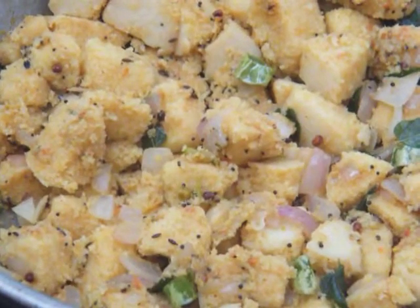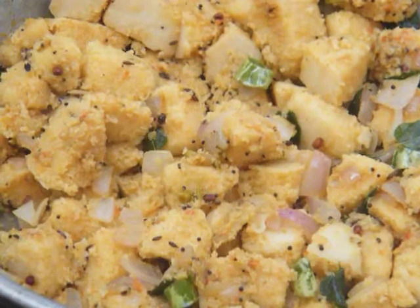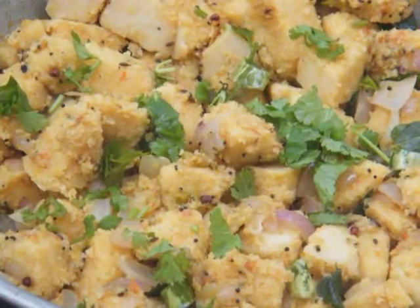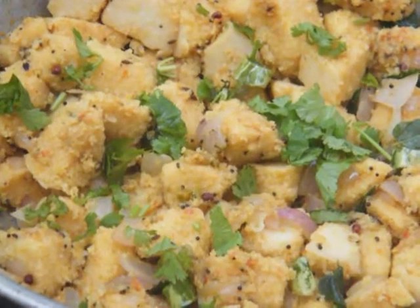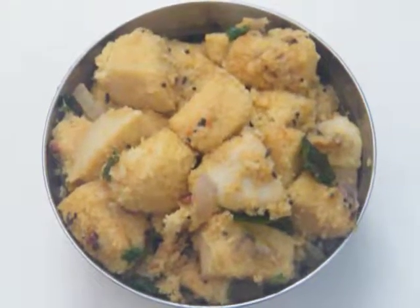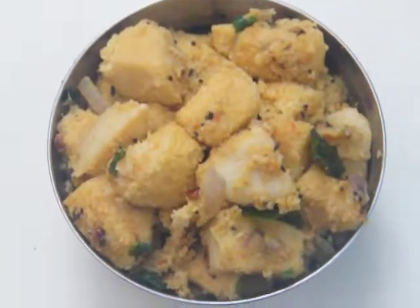The masala idli recipe is ready. Now we are going to garnish it with coriander. It's ready to serve — the masala idli is ready. It is very delicious and healthy; you can serve it to your children also.